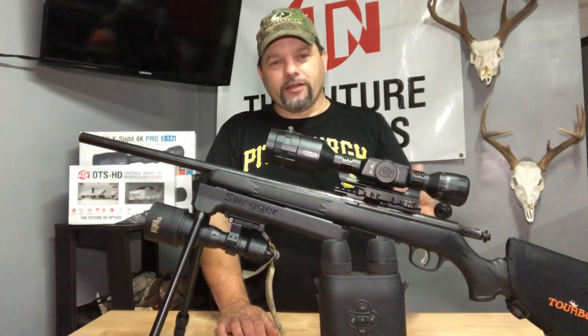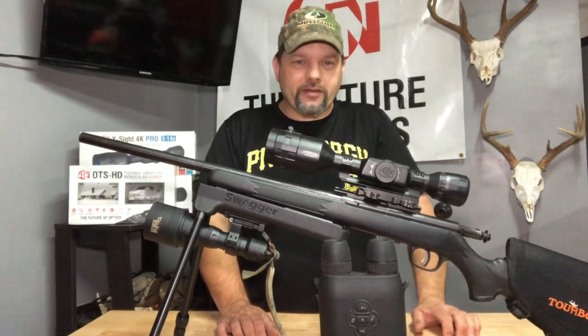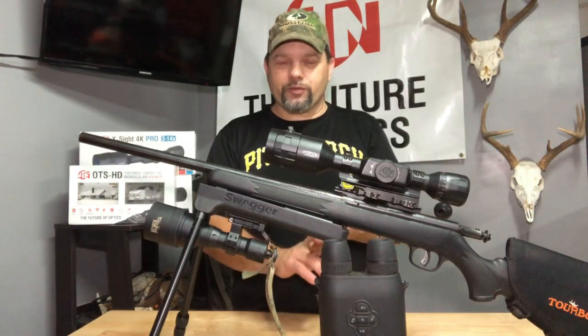I had the thermal scope on it, so I took my old Thor LT from ATN — it does not record. I've been running into hogs and I got three really good groups of hogs.